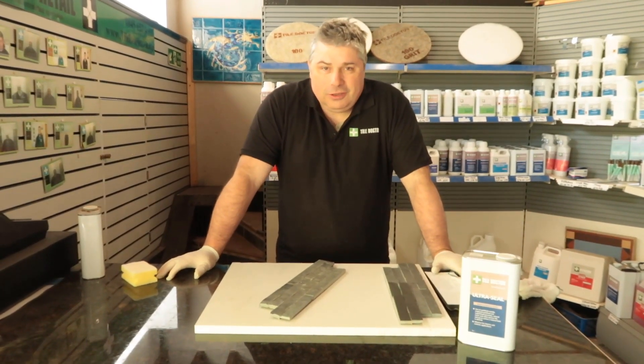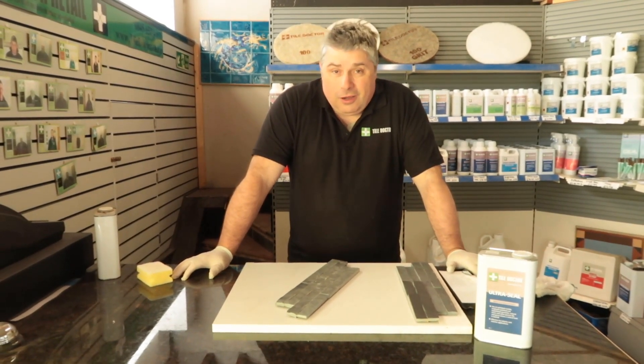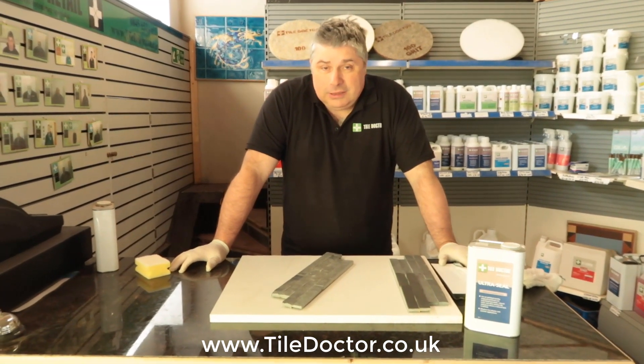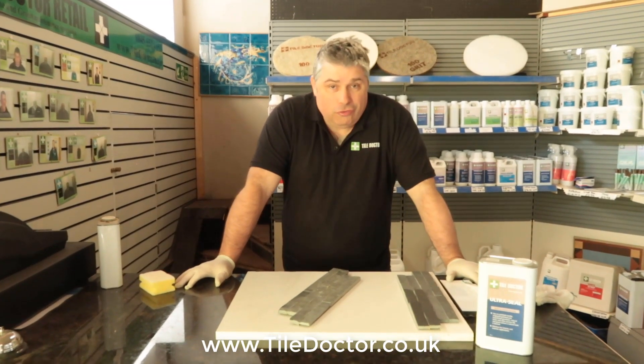Hello, I'm Russell from Tile Doctor. I offer advice and solutions for people on the internet, on the phone, or in person on site, on how to clean and seal tiles. We also have tile doctors who do this sort of work around the country.